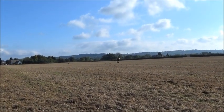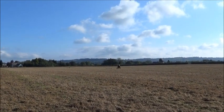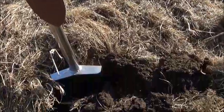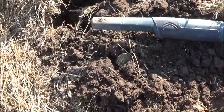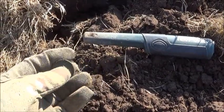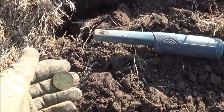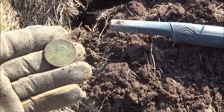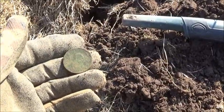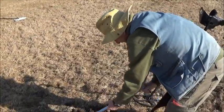We'll pop it into the boxy thing and we'll plod on. Tom's over there in the distance bimbling about — looks as though he's found something. We'll have a walk over in a minute or two and see what he's found. We've got another target down here, about six inches deep, came up at 69-70 on the ID scale, and it looks like George the Third — another nice little find.